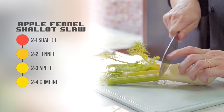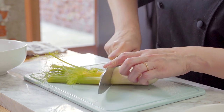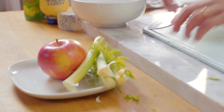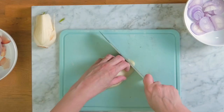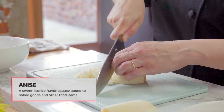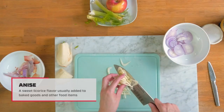Moving on to the fennel, we are only going to be working with the bulb here. Go ahead and cut off the fennel stalks and save them for later to use as a garnish. With the fennel bulb, slice it in half and then chop one half into thin slices. Because fennel has a strong anise or licorice flavor, we're only going to use half of the bulb to sweeten up the dish.